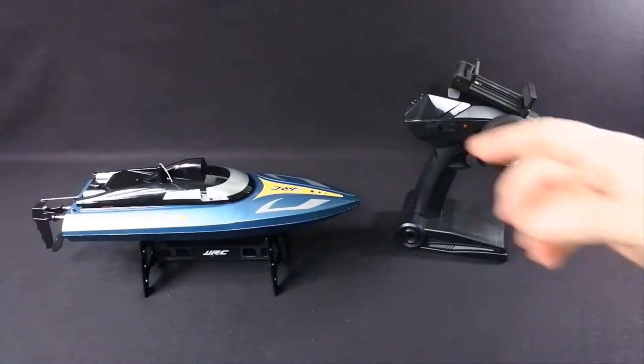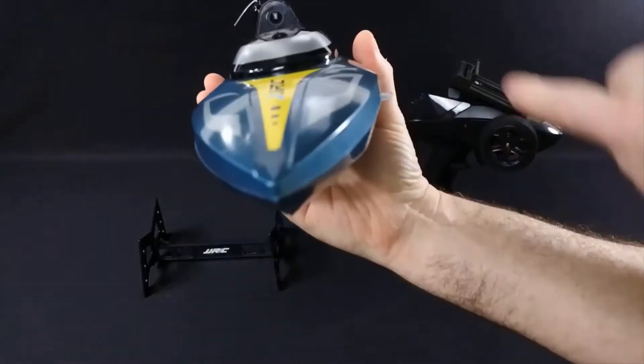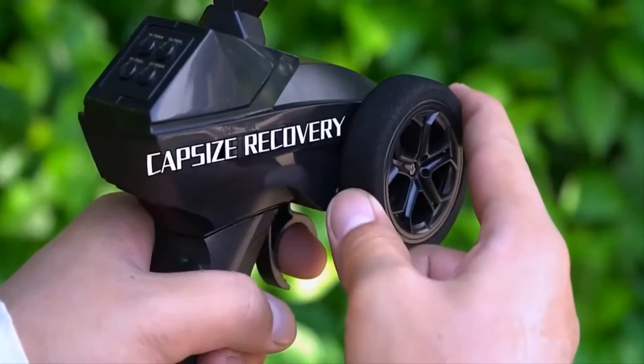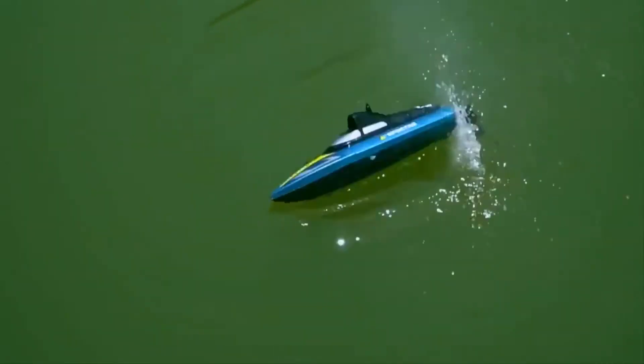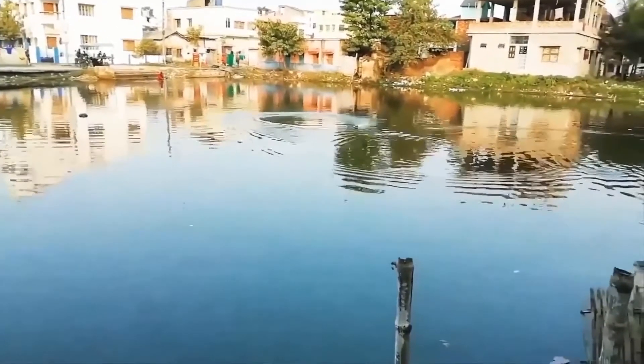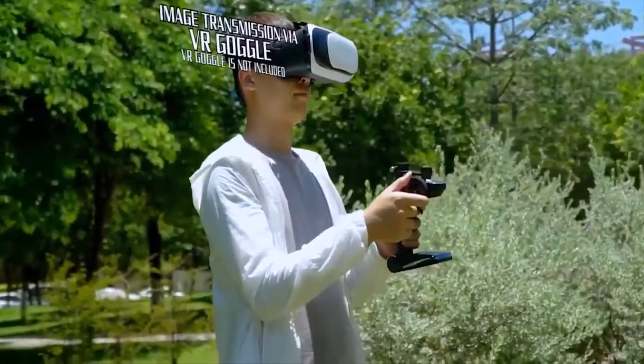While the JJRC S4 might look like a toy, it runs like anything but that. With its speed on par with a real steamer, its powerful motor and streamlined design help it rip through the water and move ahead at a breakneck speed. It goes without saying that it is entirely waterproof, right from its camera to its sleek hull.